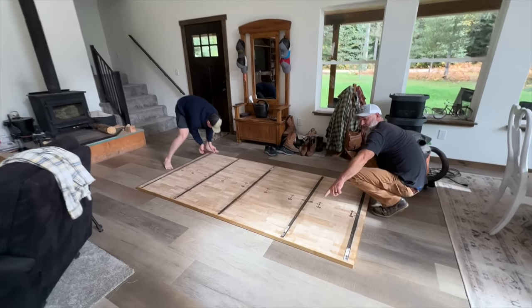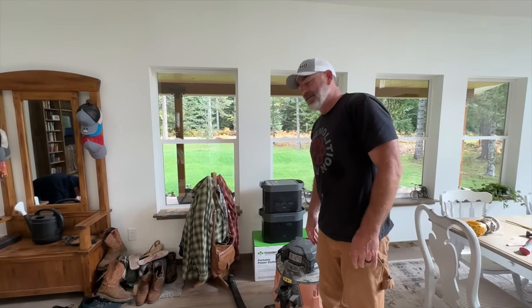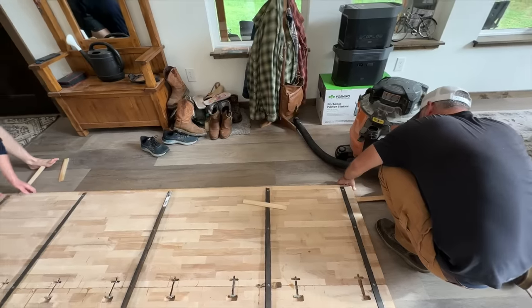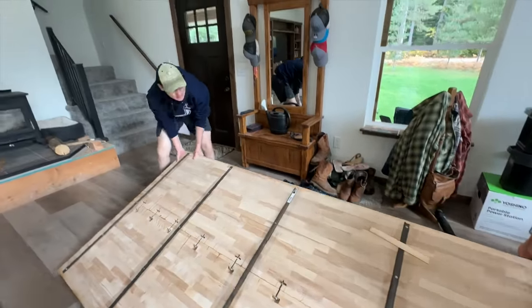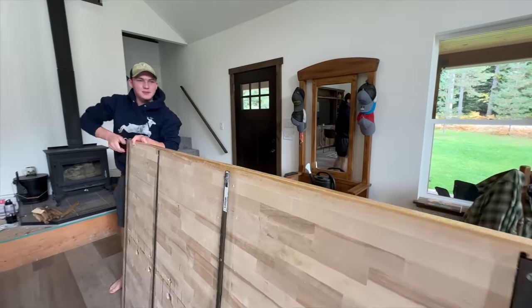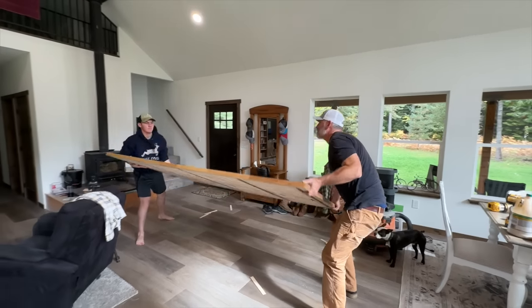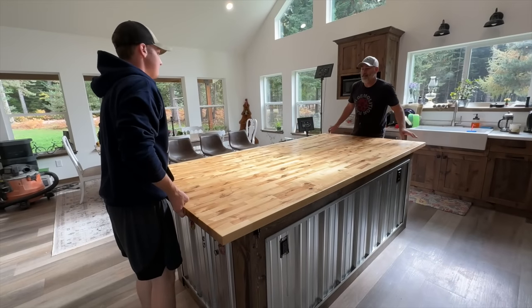We're positioning the top — using boots as a brace to push up against. It's heavy and super flat. Seth got it — the camera looks great. Beautiful.